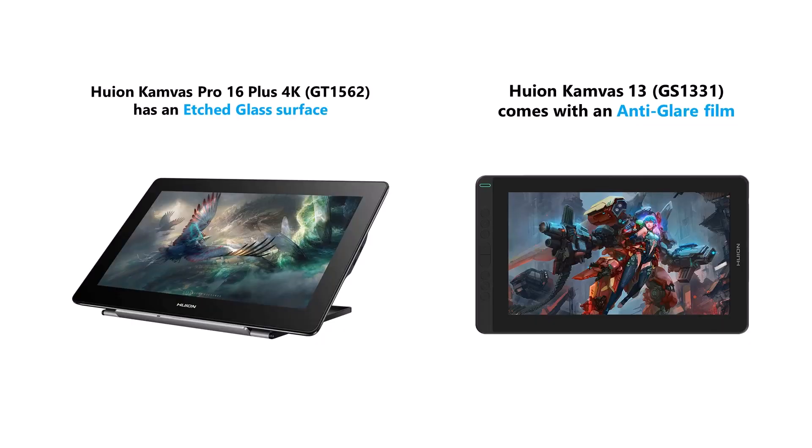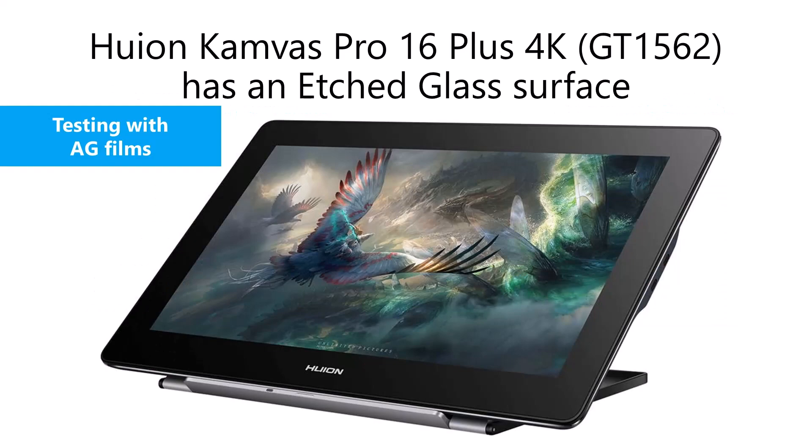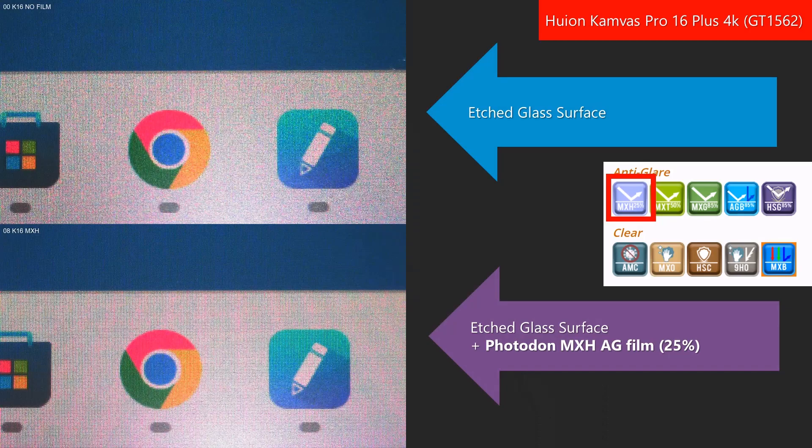I tested with two pen displays: a Huion Canvas Pro 16 Plus 4K, which uses etched glass, and a Huion Canvas 13, which uses an anti-glare film. Let's start by looking at the Huion Canvas Pro 16 Plus 4K with etched glass, and we're going to add the anti-glare films on top. Here's the first photo set. On top you'll see a photo of the etched glass surface of the tablet, and on the bottom you'll see the same tablet with the Photodon MXH film applied. This film has a glare reduction strength of 25%.